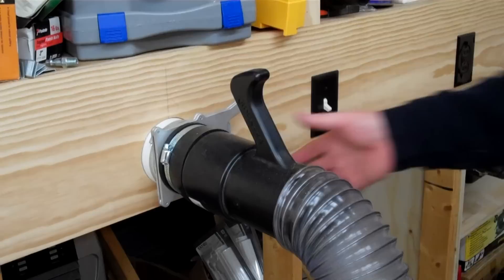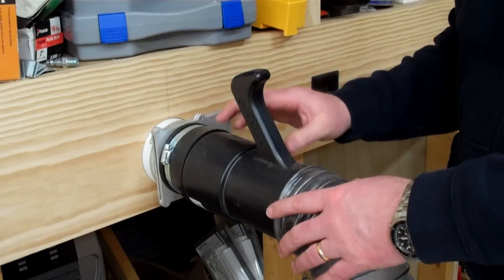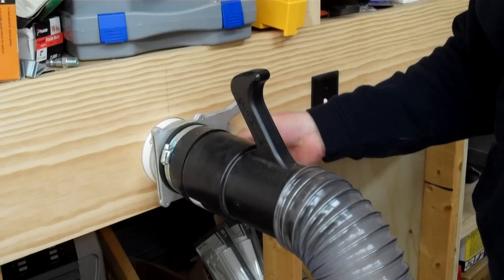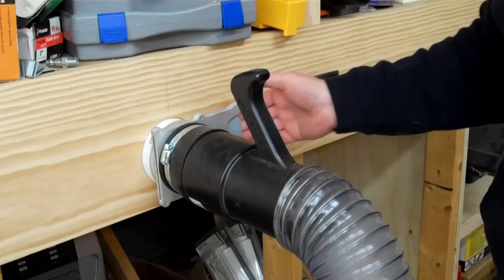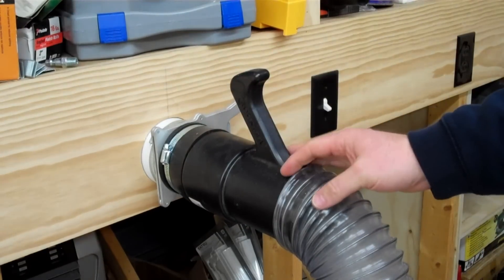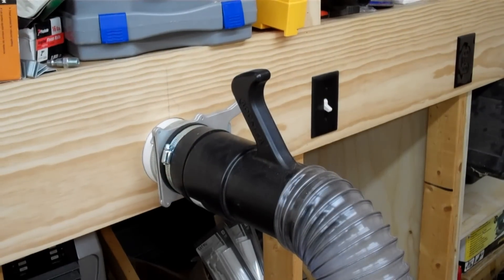Here's an example of one of those dust ports that I've set up. This is actually set up right now with one of Rockler's Quick Connects so that I can hook this up to a hose. It's hooked up for doing sweeping. I can just open the gate, use it, close the gate — I could actually remove this quick coupling and attach it to another device. Just one more feature on how I've set up the shop for multiple uses with the dust collection.